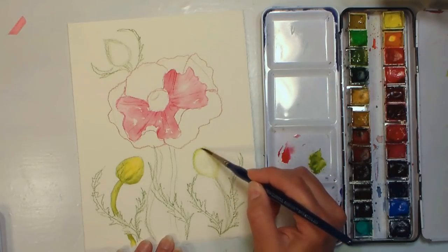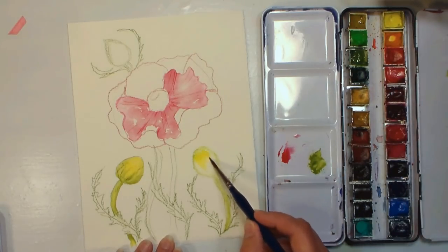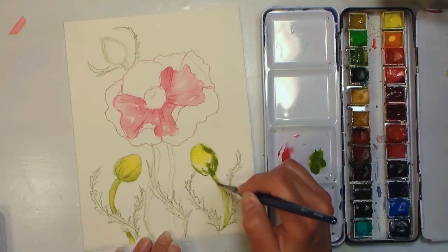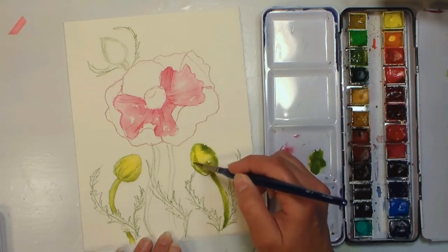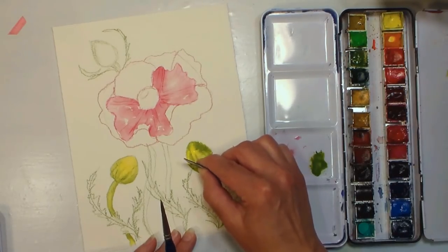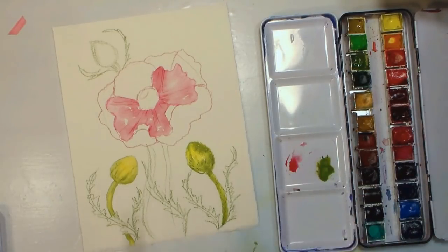I'll do one more bud with you and then you can do the other one on your own to save a little time. I like to concentrate the color down closer to the bottom and get it in the stem. Then we can go in and scrape — you can even drag the little hairs out a bit and that looks nice too. Just a little suggestion; you don't have to go too crazy with it.